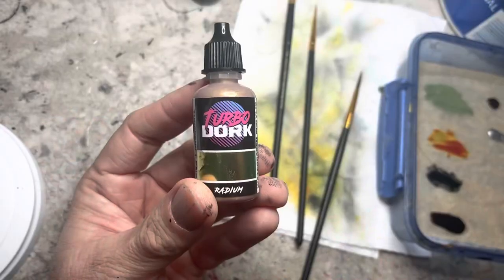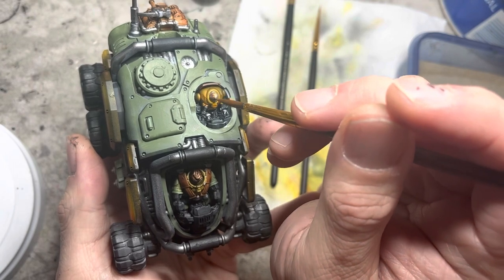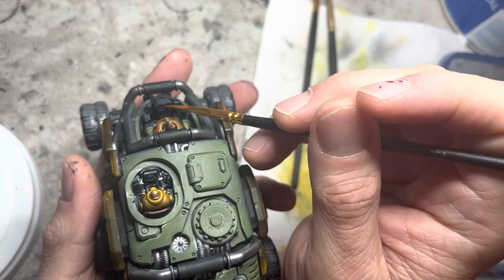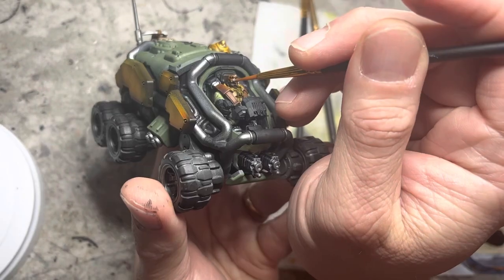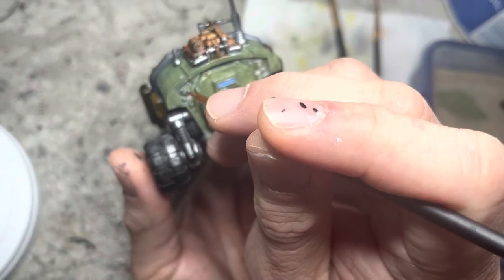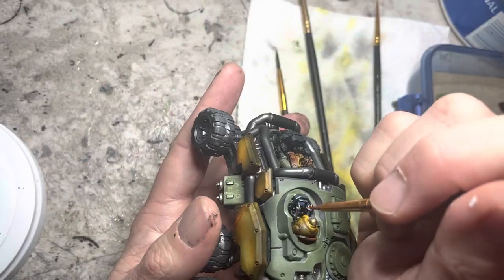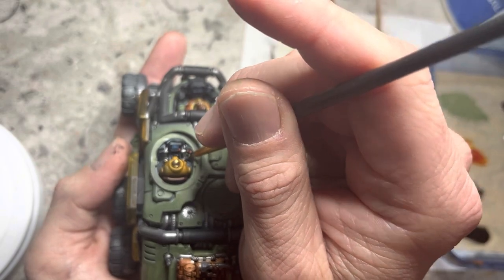I used Radium Turbodork paint for the head of the Alcock. I then switched to electric blue acrylic paint, which goes on all the screens, the driver's goggles, the rear viewport, and the lights in the rear. I used a random combination of jungle green and lava orange to mark all the little dials and buttons inside the cockpits. I used orange and green on the various marker lights around the vehicle as well.